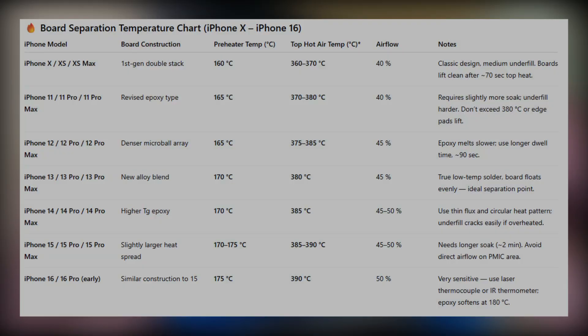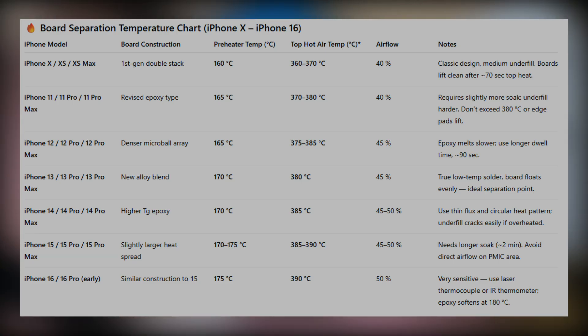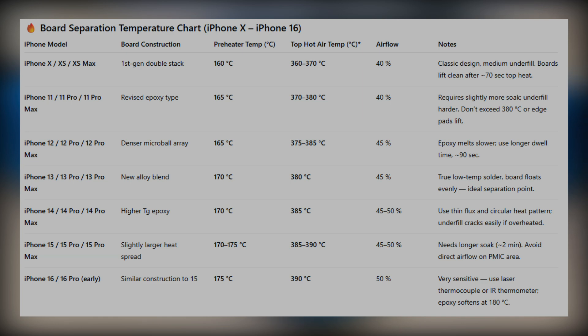Here's a list of the board separation temperatures I've found to be most accurate — feel free to screenshot this. The iPhone X series: preheat on the hot plate around 160°C. The 11 and 12 series: 165°C. The 13 and 14 series: 170°C. The 15 series: around 170–175°C. The 16 series: 175°C.